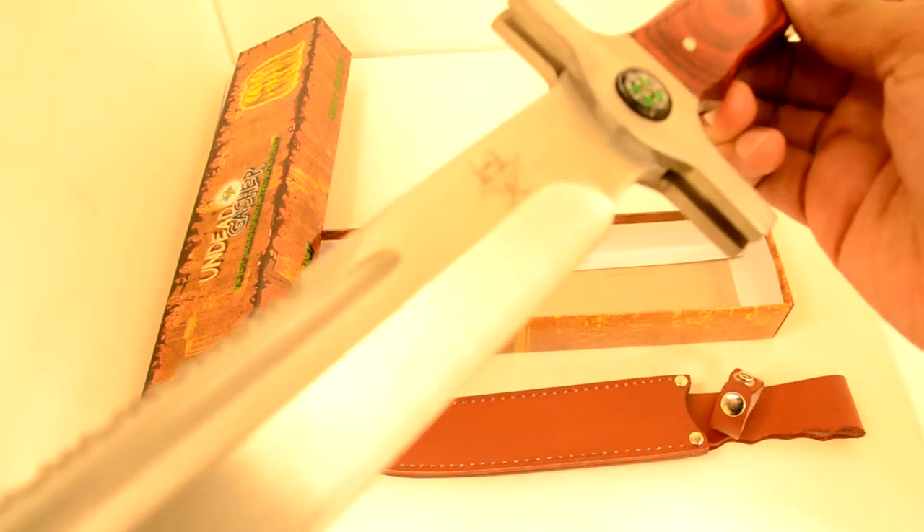If you're ever lost in a dark forest and need to find your way out, no sweat. This knife features a compass on the guard between the handle and blade.